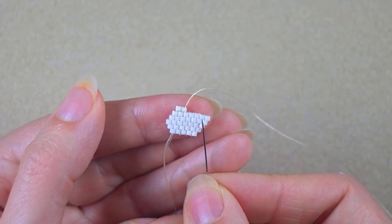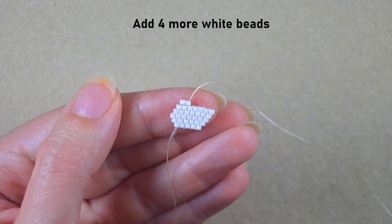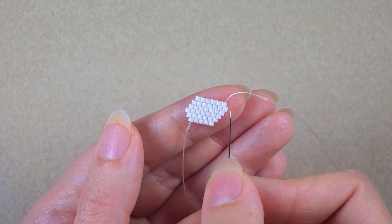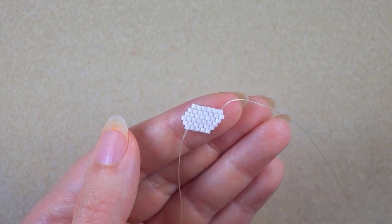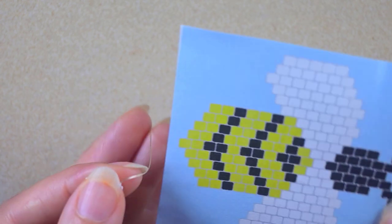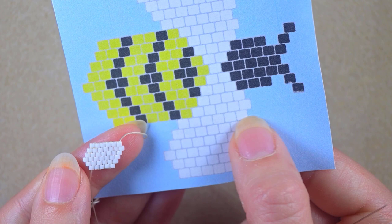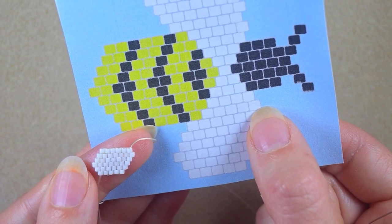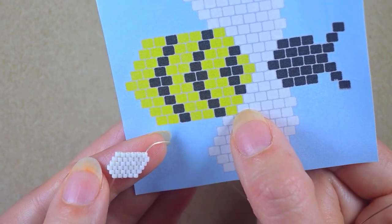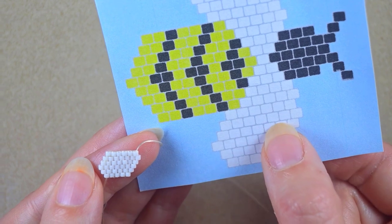Now I'm going to add four more white beads off camera and I'll be back. I just added the last sixth bead from this row. Now I'll consult again with my pattern. The next row consists of five white beads, yellow, black, two yellows, black, and two yellows.